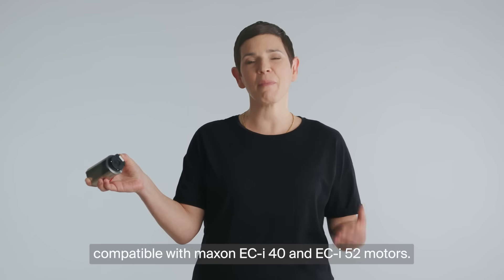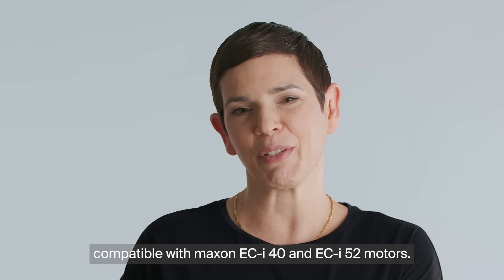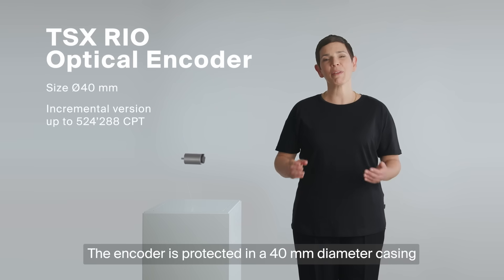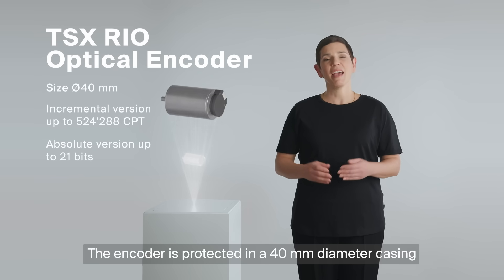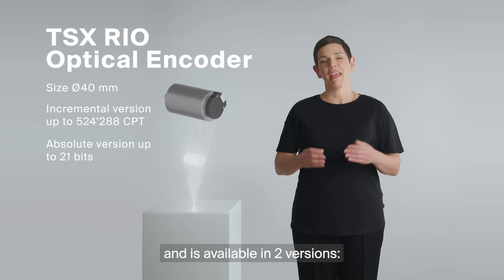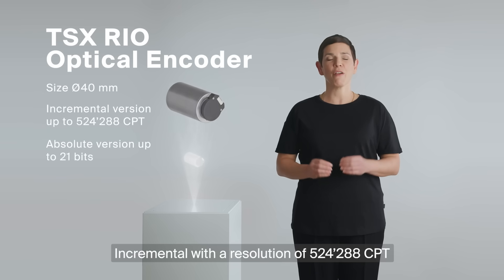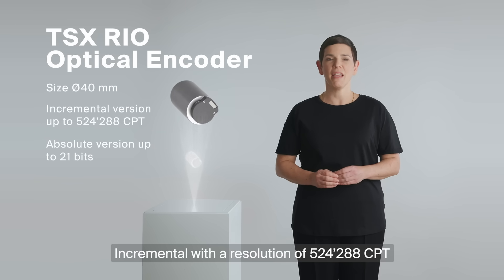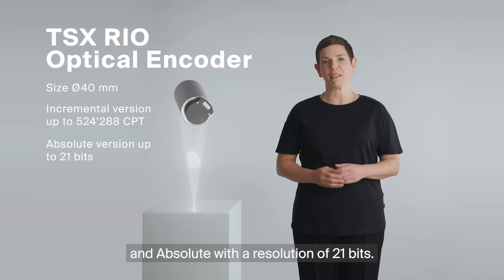Compatible with Maxon ECI 40 and ECI 52 motors, the encoder is protected in a 40 mm diameter casing and is available in two versions: Incremental with a resolution of 524,288 CPT, and Absolute with a resolution of 21 bits.